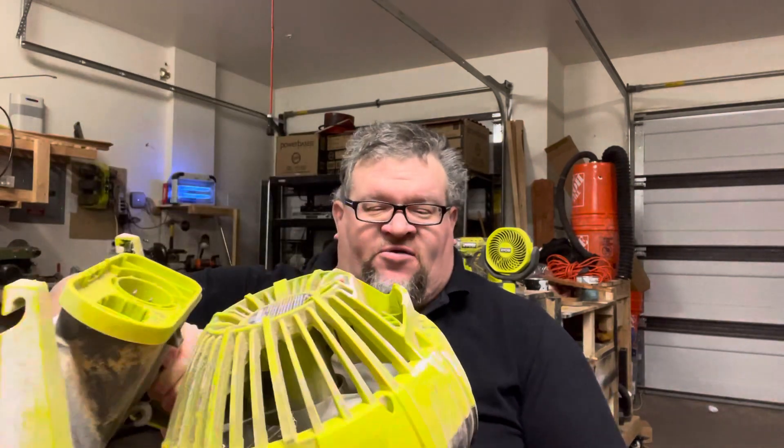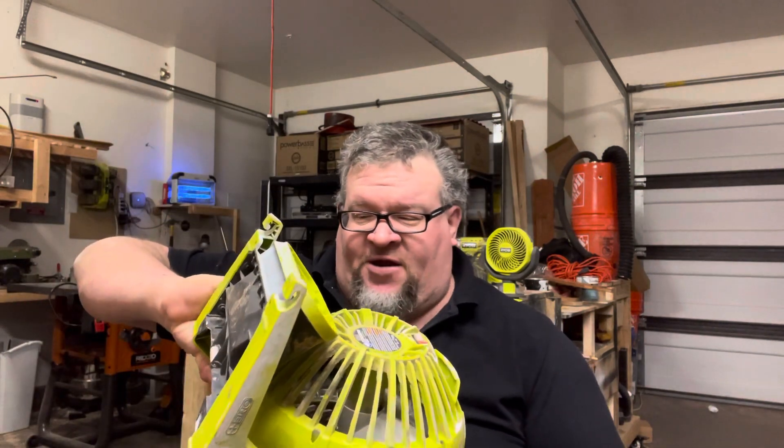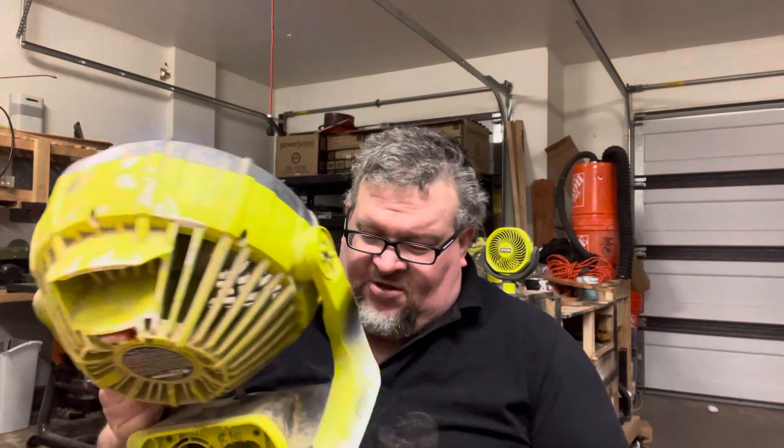And this, by the way, gets used. Look at it — it doesn't have resin dried on it, at least as far as I know. But it does have dried paint on it, and bondo and other stuff on it.